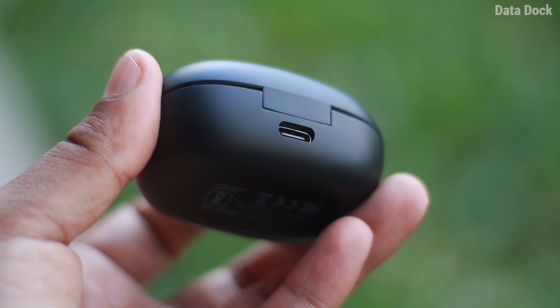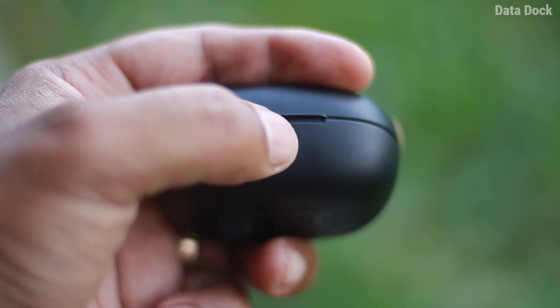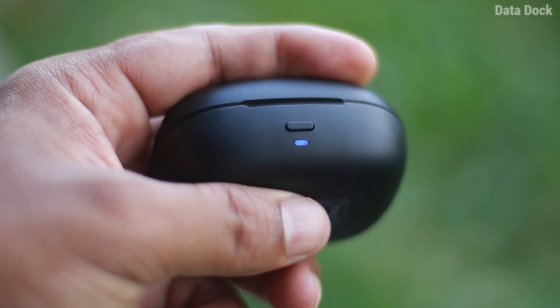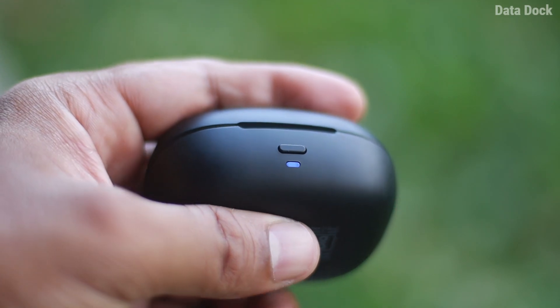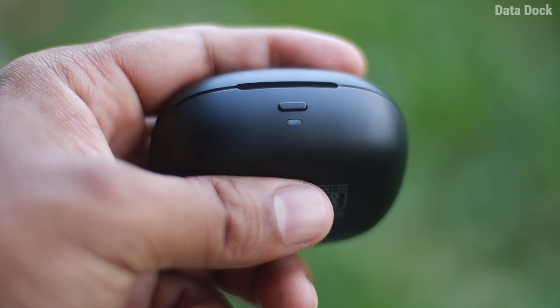Now let's talk about the earbuds case. There is a Type-C port on it so you can charge it. There is a button on the front with an indicator light — you can use it to reset the earbuds, check connectivity status, or check the charging mode.